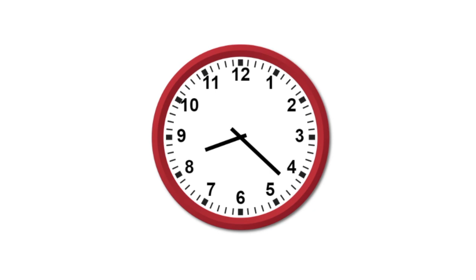Now let's talk about the large hand. The large hand tells you the minutes. There are 60 minutes in an hour. Now each of these numbers is equal to 5.